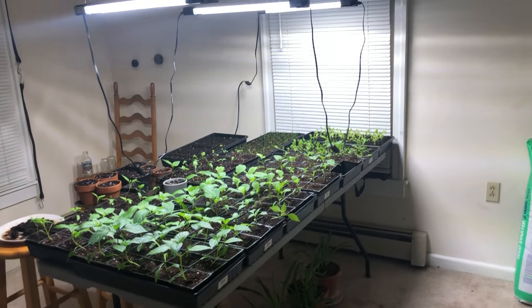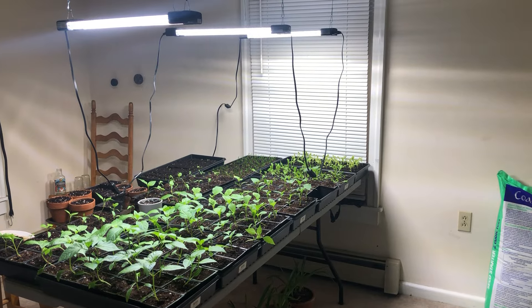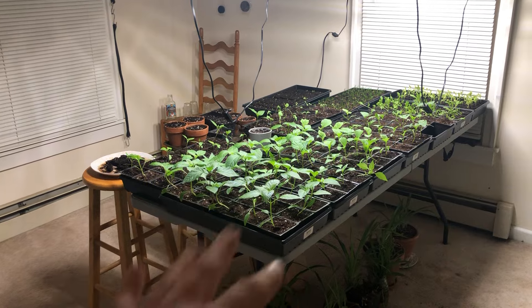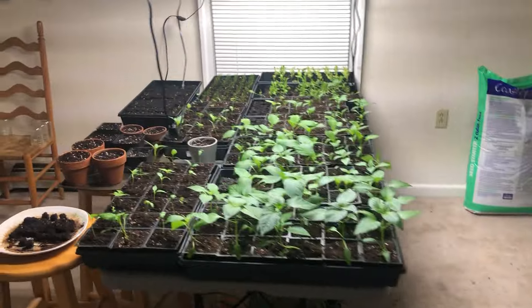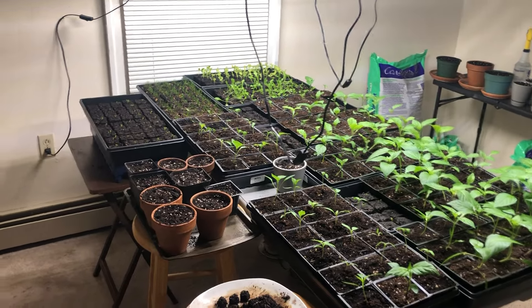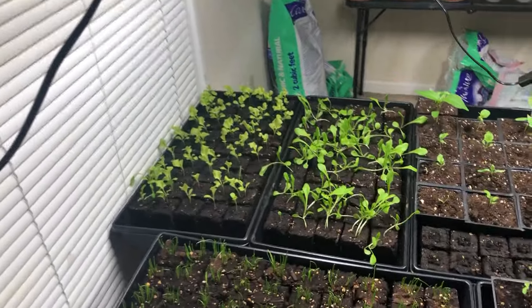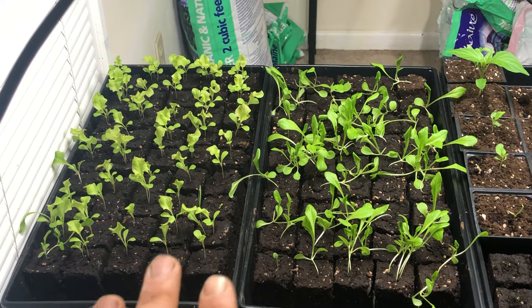This is three seasons in the making, really going into the fourth season now. So four seasons that's taken me to get to this point. It started out with me realizing that tomatoes will grow well in here. Some things tend to get leggy, but I'm realizing that's just about variety.